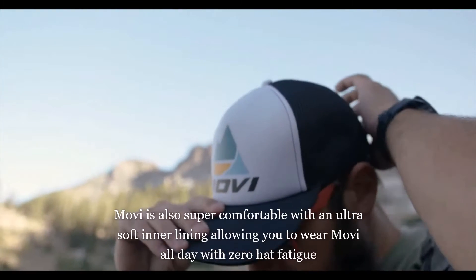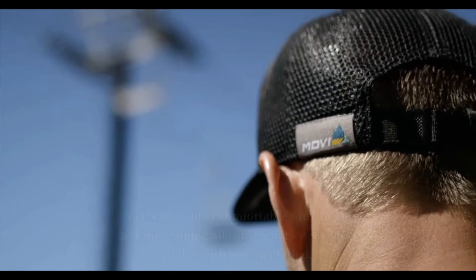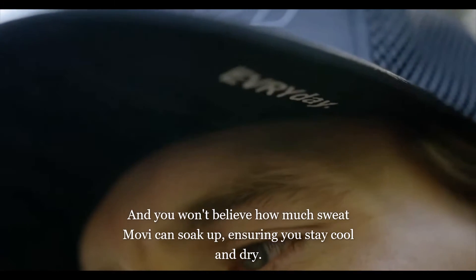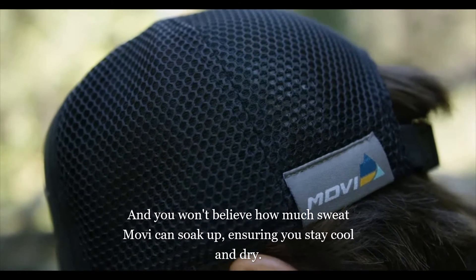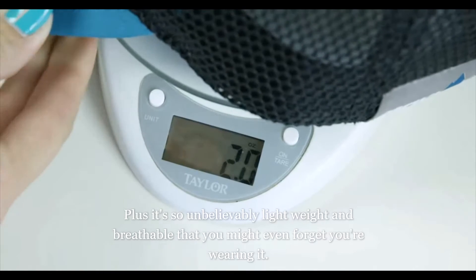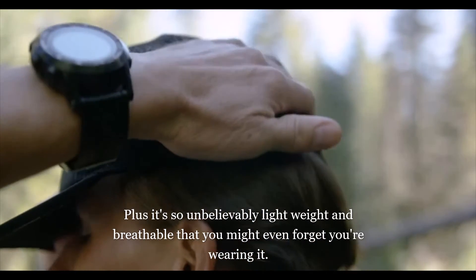Movi is also super comfortable, with an ultra-soft inner lining allowing you to wear Movi all day with zero hat fatigue. And you won't believe how much sweat Movi can soak up, ensuring you stay cool and dry. Plus, it's so unbelievably lightweight and breathable, you might even forget you're wearing it.